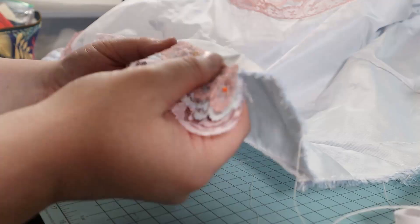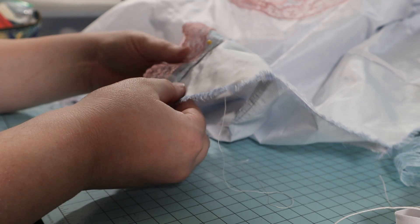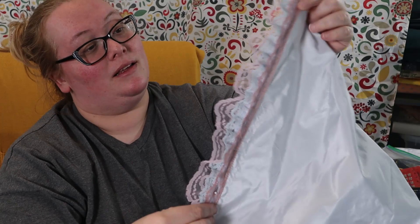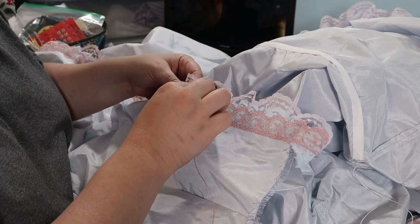Now the fun part — trimming the skirt! I pinned two different laces along the entire hem and center front openings. I have all my trim pinned on, and I'm going to sew it down by hand now. I proceeded to sew the trim on with a long backstitch. I used the same lace that I had used for my underskirt as well as my bodice.